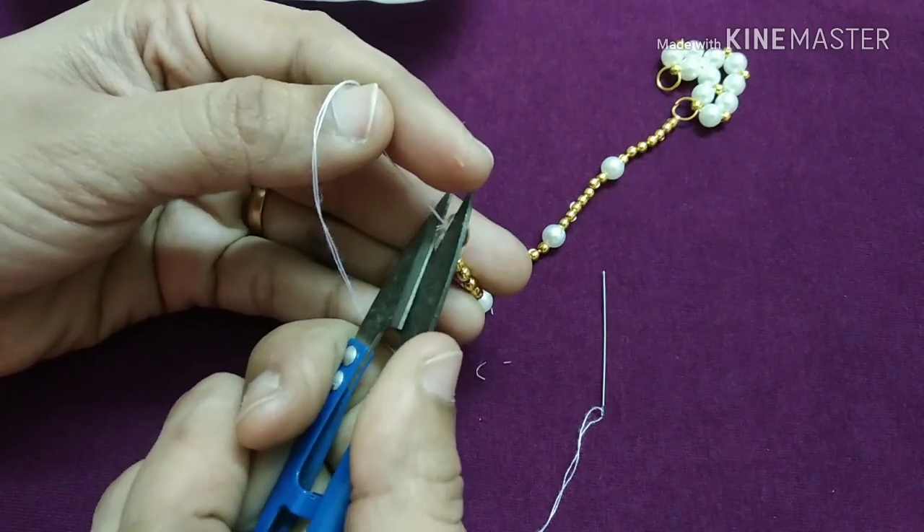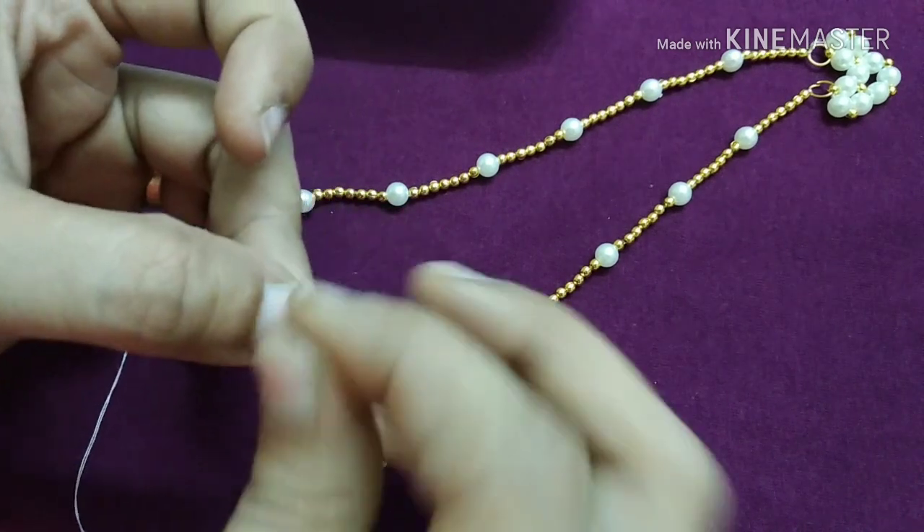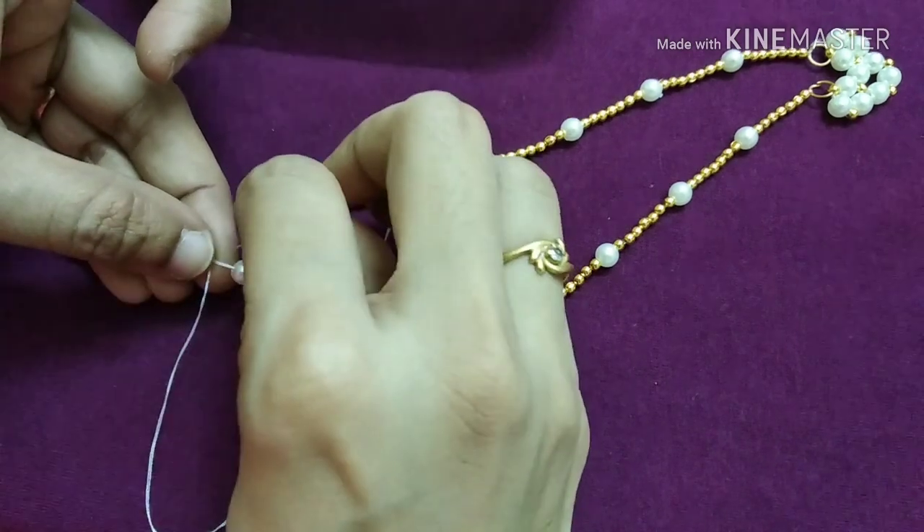We cut 3 pieces. We cut 3 pieces and I will cut it.